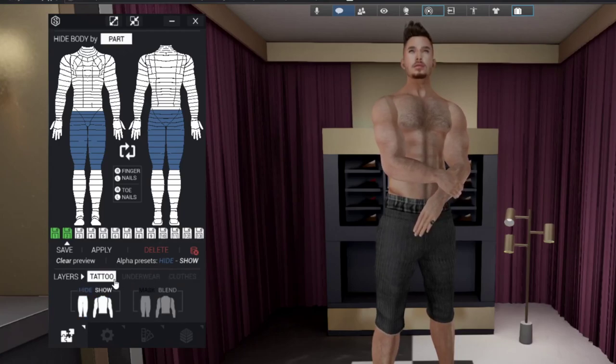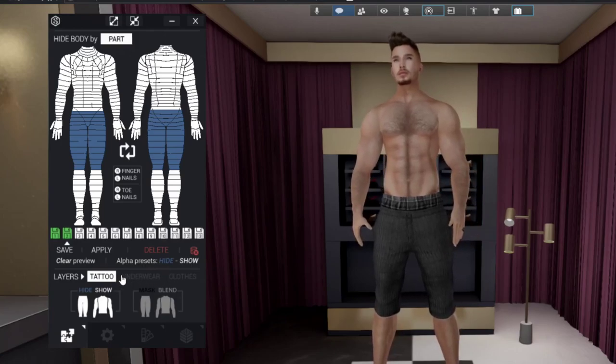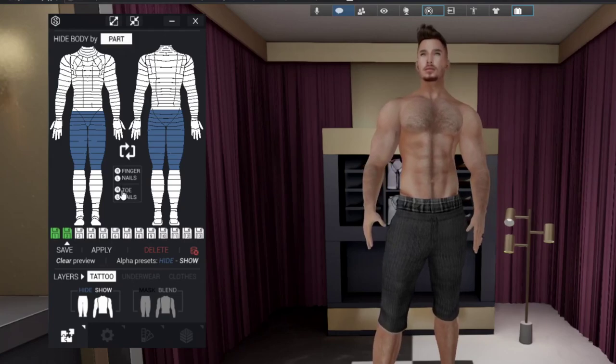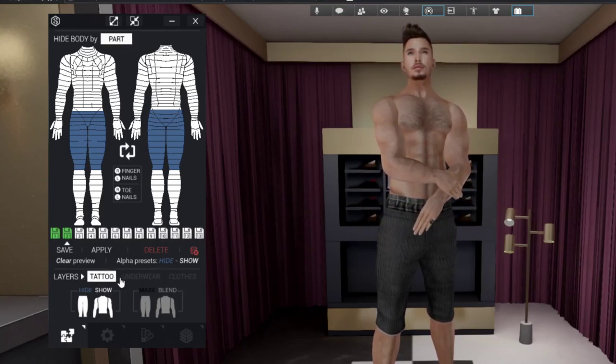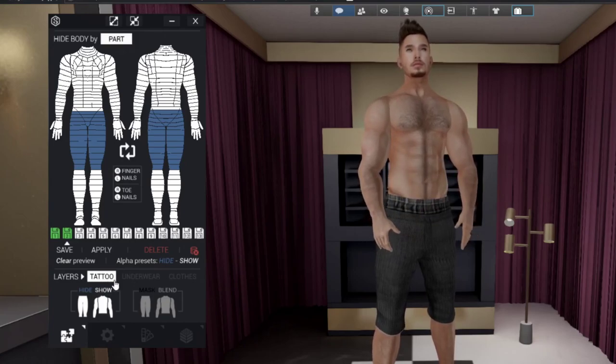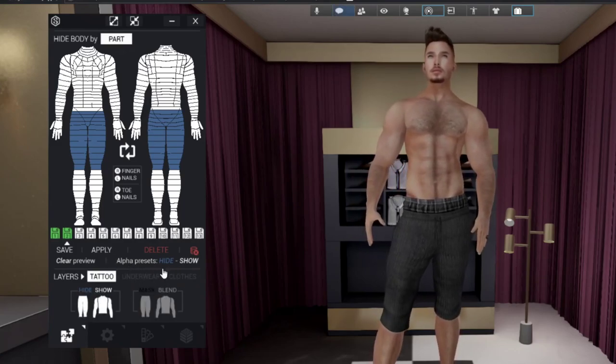Moving on to the layers section: you still have the tattoo, underwear, and clothing layers. In version 5, they have kept the hybrid version they introduced in version 4.9. You can still use this body as Bakes on Mesh or use it with appliers. If you want to use both Bakes on Mesh and appliers, you will need to work with these layers. With Bakes on Mesh we normally don't need to care about layers, but with this hybrid body you have the option to use tattoos, underwear, and clothes that show on top of your Bakes on Mesh.